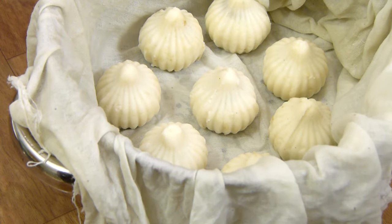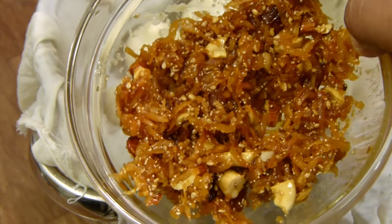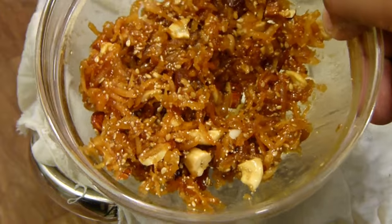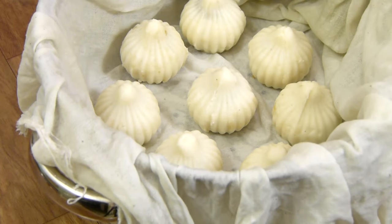All my modaks are ready. We have got around 14 modaks, of which 4 are smaller size. You can make 12 modaks with this recipe. I have shown you double the quantity of stuffing because I wanted to make some sweet parathas with the rest. If you only want to make modaks, you can make 24 modaks by doubling the rice flour and water — use 2 cups of rice flour and 2 cups of water, and the rest of the procedure stays the same.